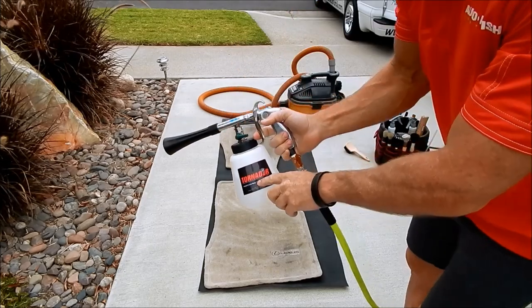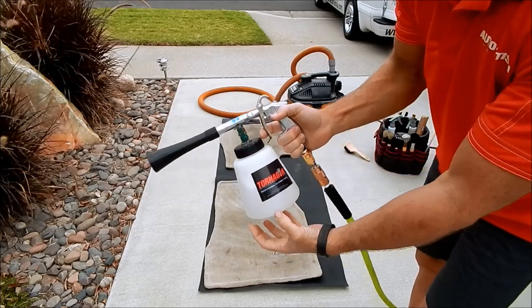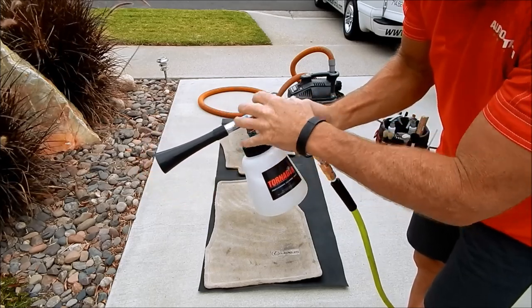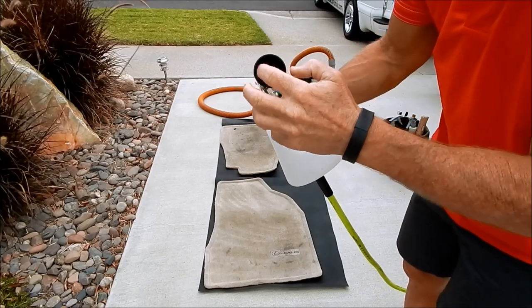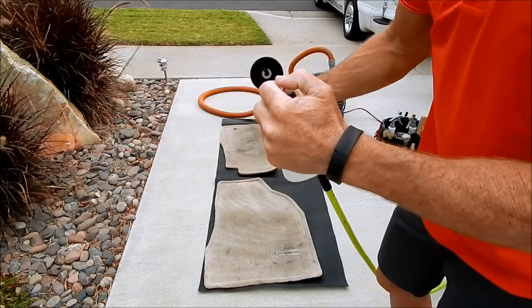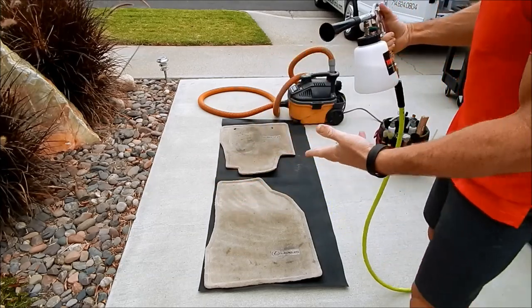The Tornador has a setting that allows either the solution from the tank to be injected as it shoots out, or you can close it off so it's strictly air. At the end is a rotating jet where the air and the solution come out. Essentially, it spins at a high RPM rate, breaks up the fibers, and releases the dirt.